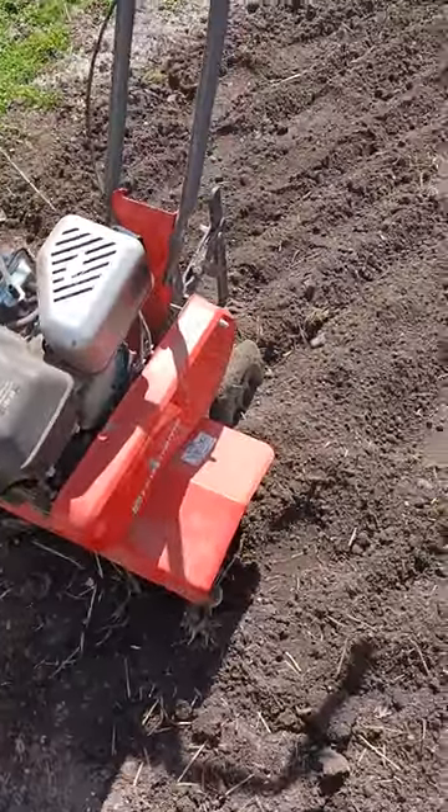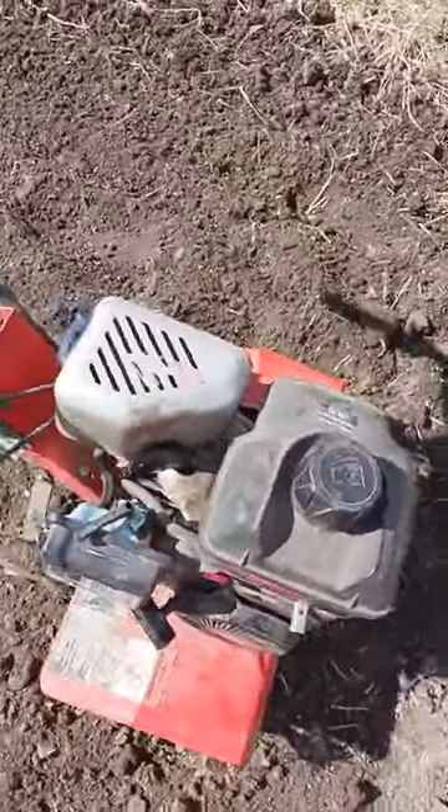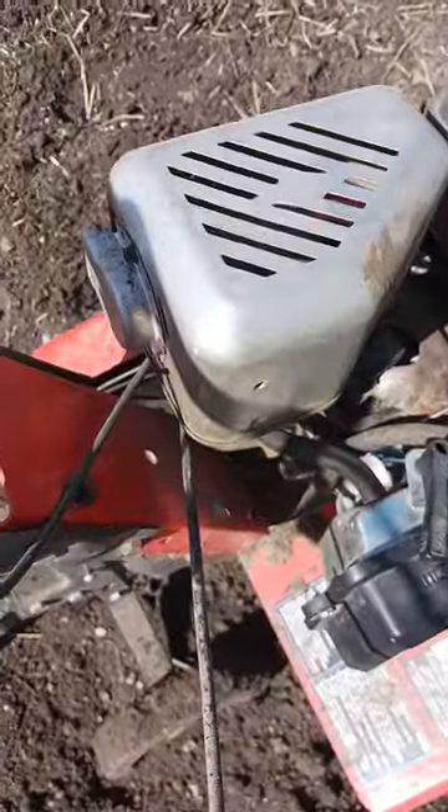I actually bought this from a neighbor for a good price. When I got it, it didn't run. I determined that it had a bad carburetor, and I put a new carburetor on there, and now this thing starts on the first pull every time.